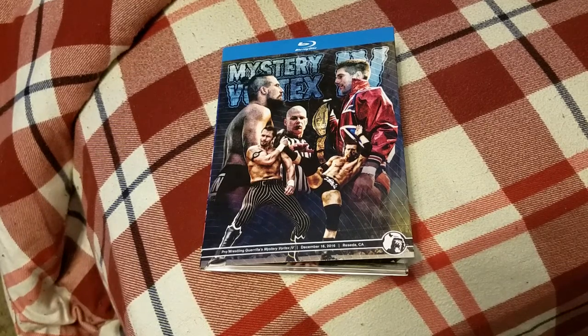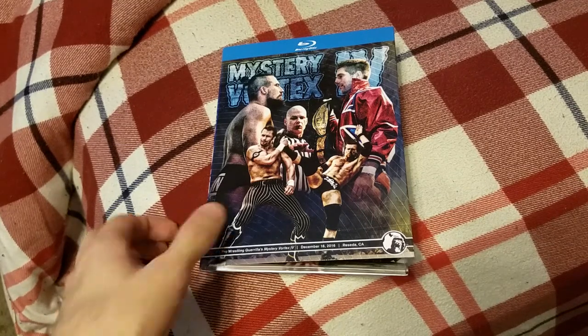But this video is about Mystery Vortex 4, and I'm finally here with my review, so without further ado, let's just jump right into the video.